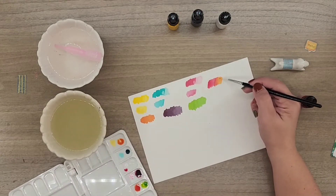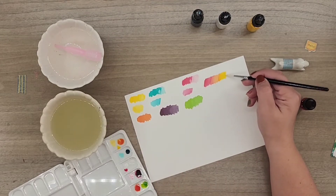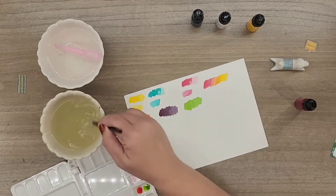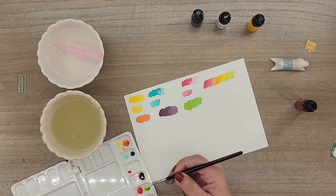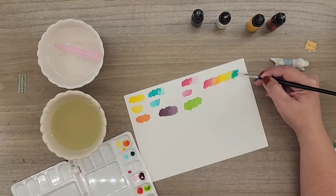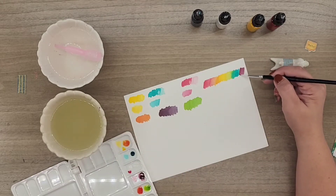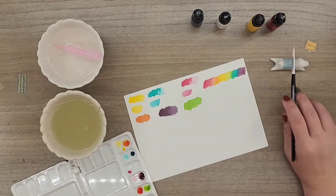Let's see how it blends: cyan with orange — did great; yellow to orange — did great; green to yellow — perfect; cyan to green — really good; purple to cyan — very sweet. Very nice blendability!